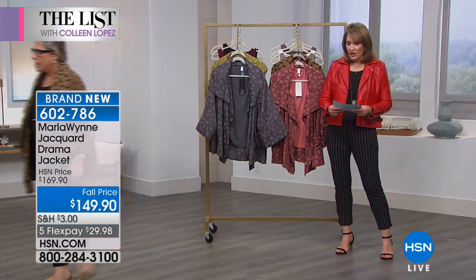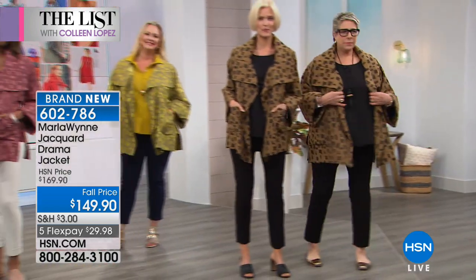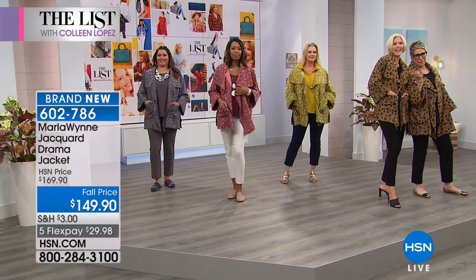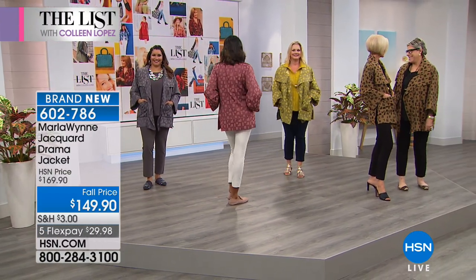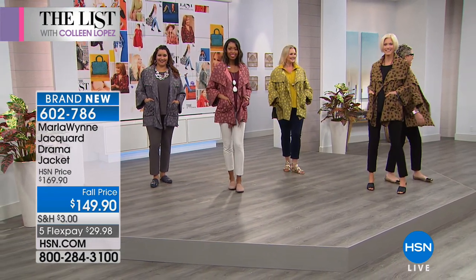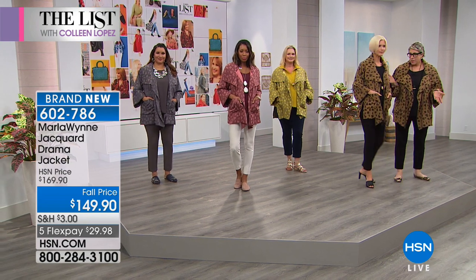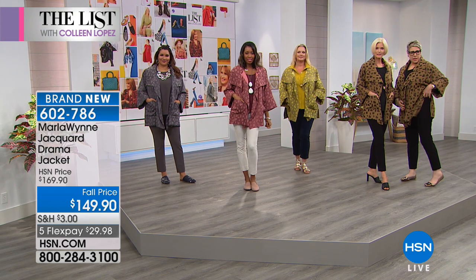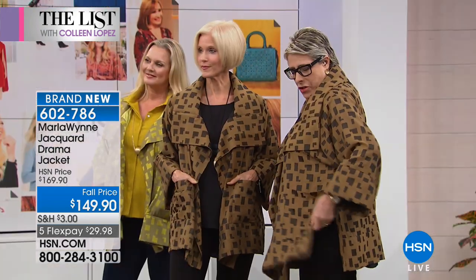I'll wear this all the way into fall as my little thing to throw over until it really gets cold, and then I'll throw it under my coat. The colors available are tobacco, Canyon Rose, citron green, and charcoal. I'm wearing a large — it's very roomy. I went down a size because the print makes it bolder, and with the flow of the fabric I felt I didn't need the extra volume.